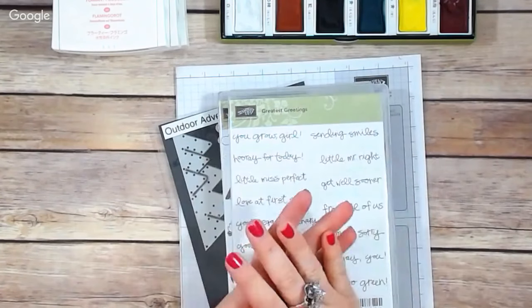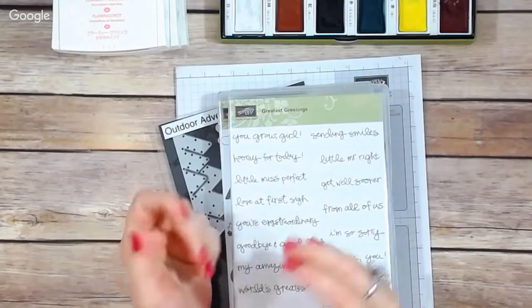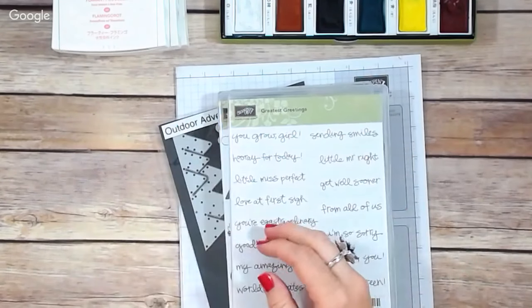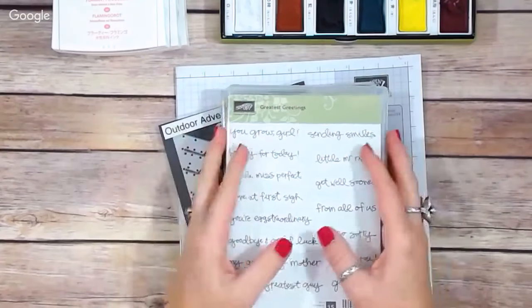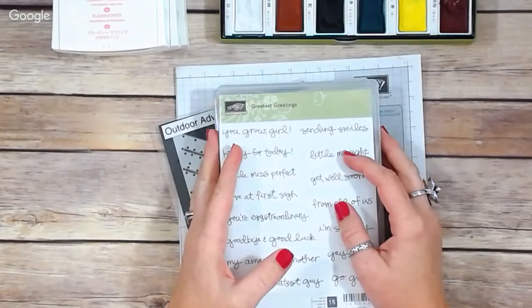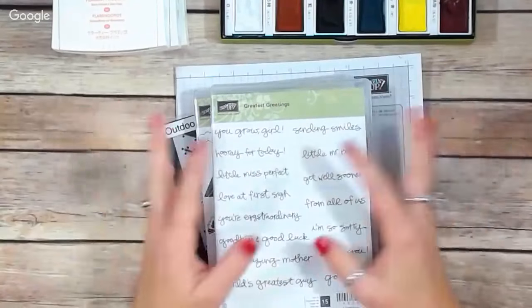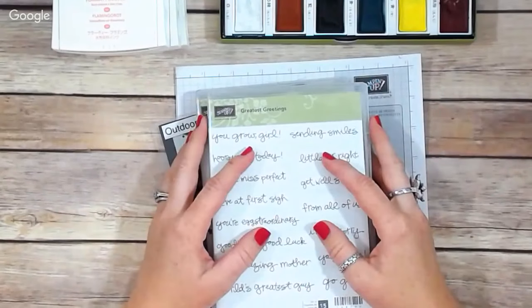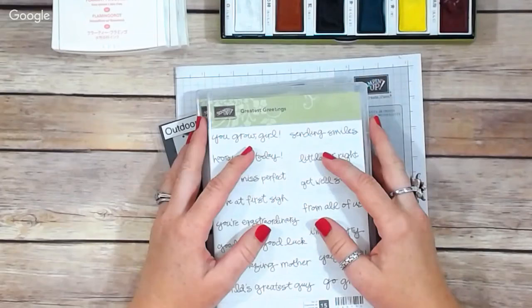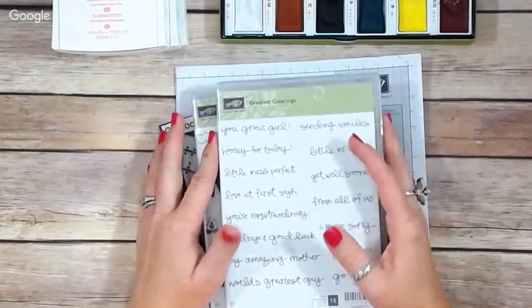Welcome! Today is the Lovely Stampers Team Make and Take event. If you're wondering what a Lovely Stamper is, that's just a team member on my team. I am a Stampin' Up demonstrator, and they've signed up under me to be an independent demonstrator as well. Once a month we do a fun get-together here on YouTube where everybody can chat in. You're welcome to tell us where you're from.